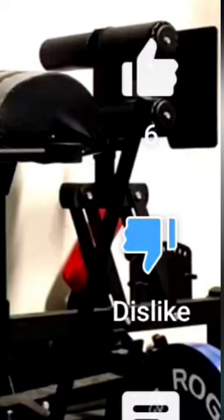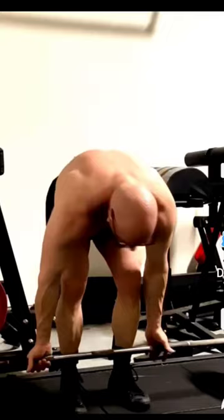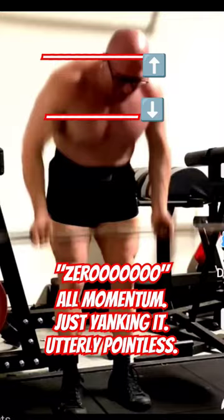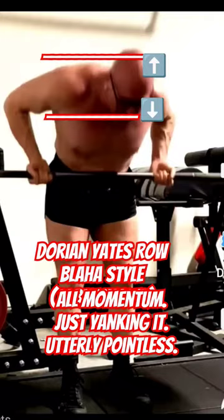Today I'm demonstrating a barbell row variation called the Yates row, but I think all rows are good. Rows in general, whether with a barbell or a dumbbell, are the best way to develop overall back thickness, and you really can't go wrong with them. The main thing is getting that stretch at the bottom — if you get that, you're usually good to go.